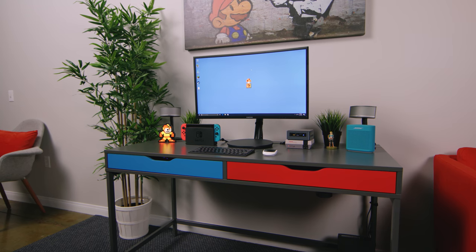Don't inhale paint, kids. Yo guys, Jonathan here, and it is no secret I love desks, I love setups, but this one in particular next to me is beautiful.